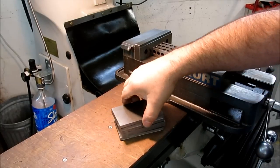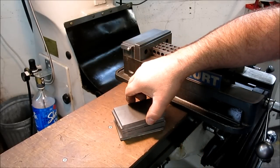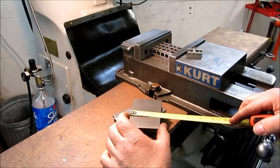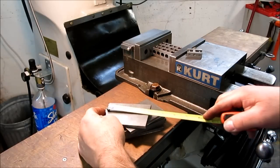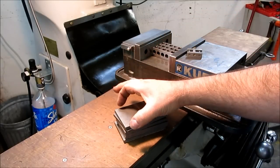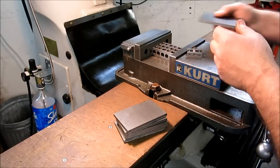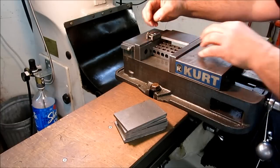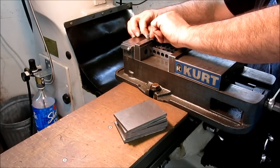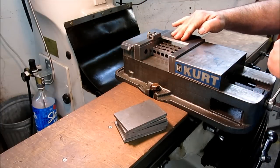Here are the blanks — quarter inch thick, six millimeter plate steel, two and a half inches by four inches, 65 by 100 millimeters. Kind of a golden rectangle ratio there, width to length. These are just saw-cut edges and I just want to clean them up on the mill real quick. We'll set a stop because we've got a bunch of them. Just get it eyeballed in and let's do a little milling.